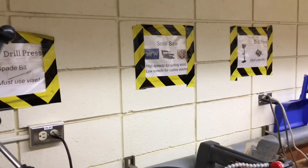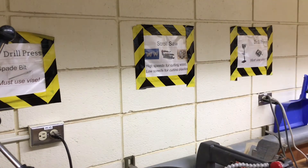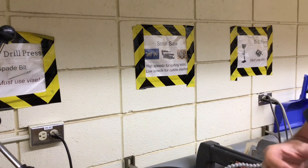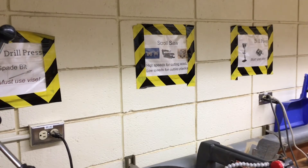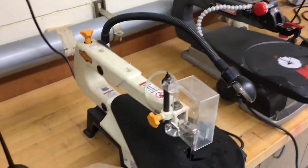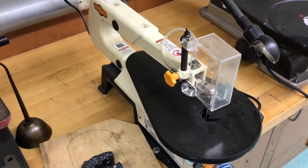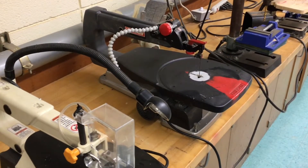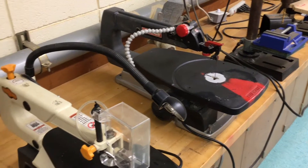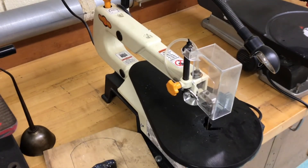For example, if we're cutting into wood we're going to use higher speeds on the blade, and if we're cutting into plastics we want to slow the scroll saw blade way down so it prevents melting of that plastic. We have in the tech class actually three different models of scroll saw and I'll introduce you to each one of them.